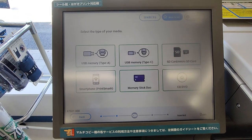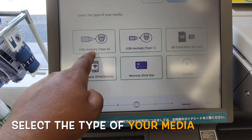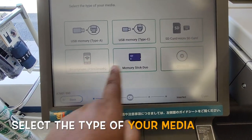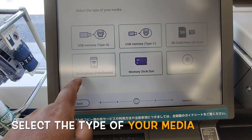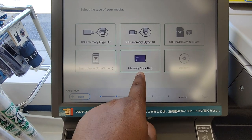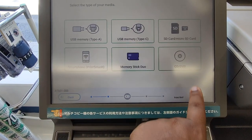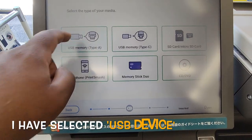You can choose these devices: USB memory Type A, USB-C, SD card — you can also print through a smartphone — memory stick, or CD/VCD. So I choose USB Type A.